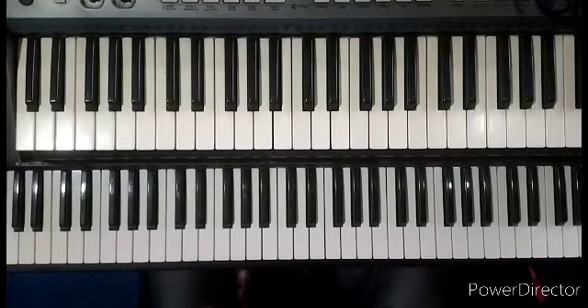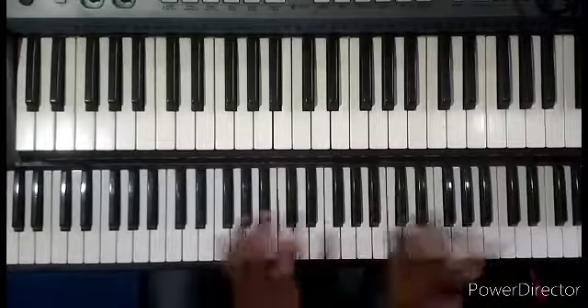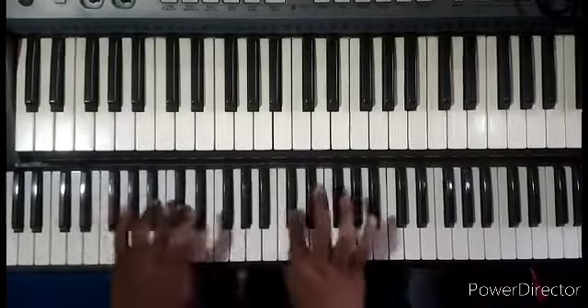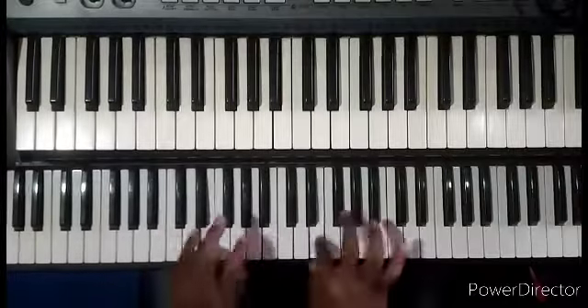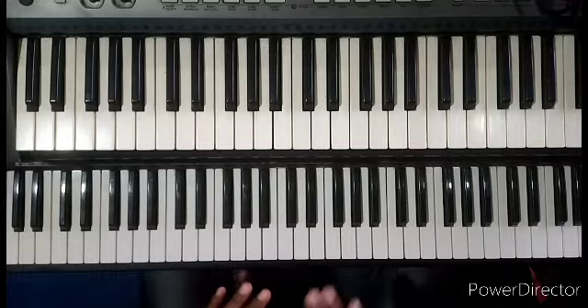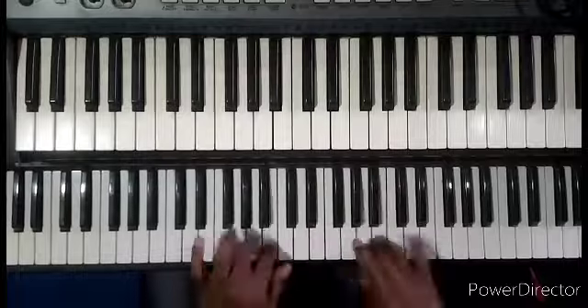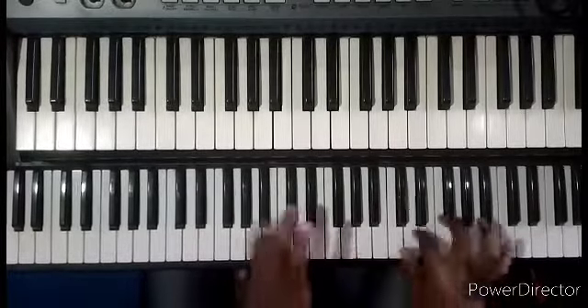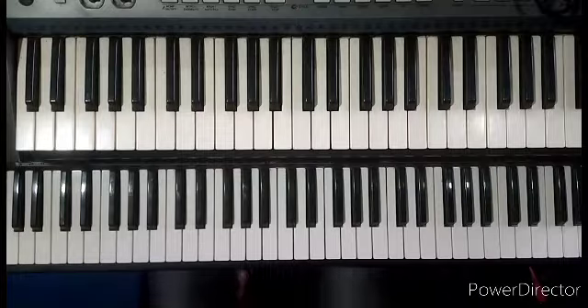I like to play in eighth notes — one and two and three and four. I can also play in sixteenth notes, making it faster. But I love to use eighth notes: one and two and three and four and.